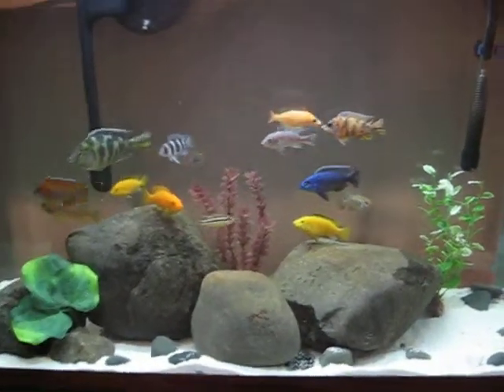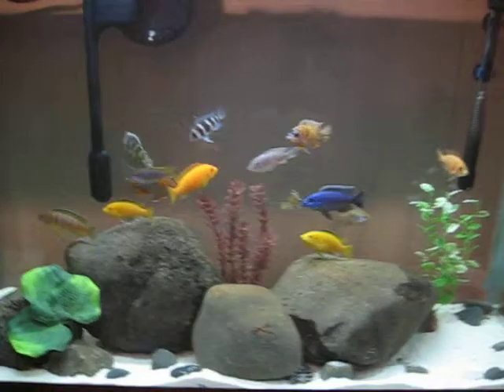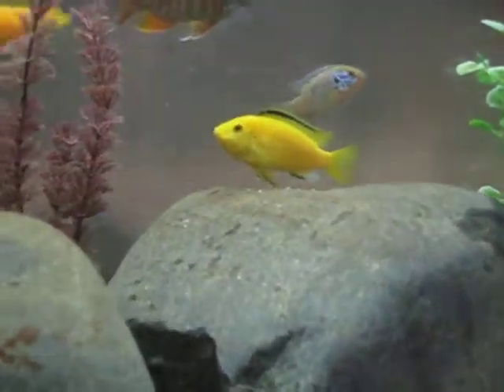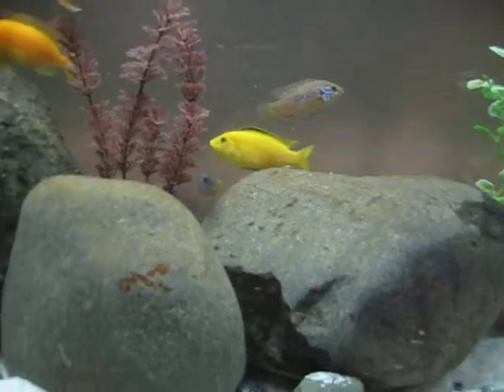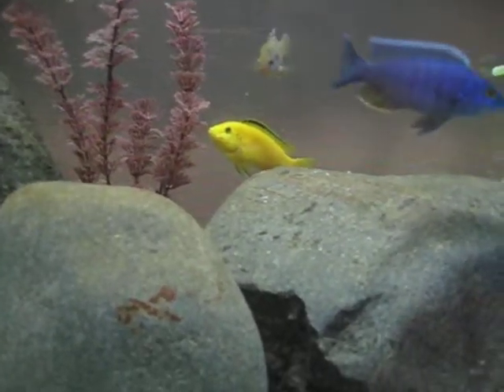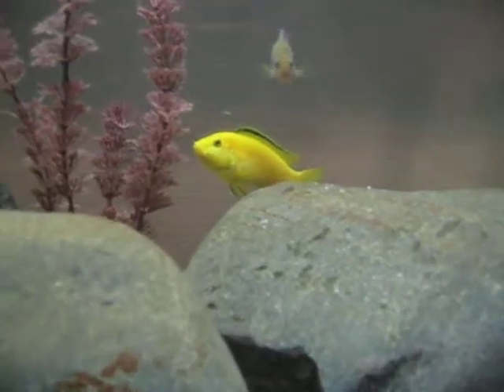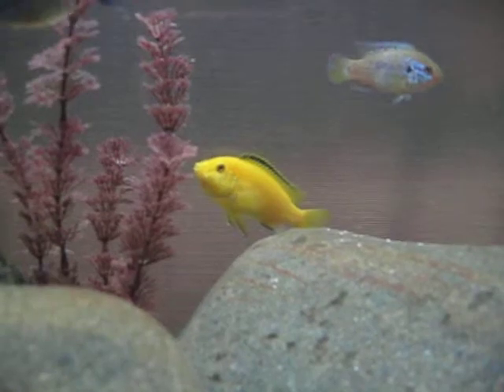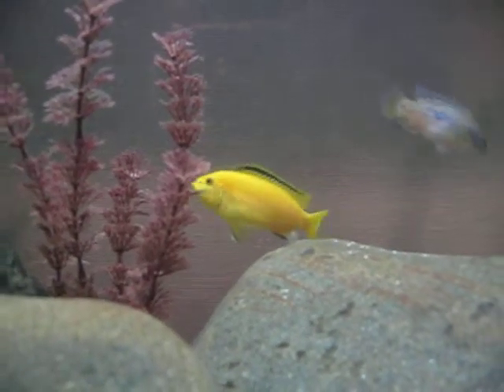Hi, this is a quick update. I was looking at my yellow lab right there — that one — and I see her mouth looking different. She's got bigger cheeks and the bottom is a little big. I see her mouth and I think she's holding eggs.